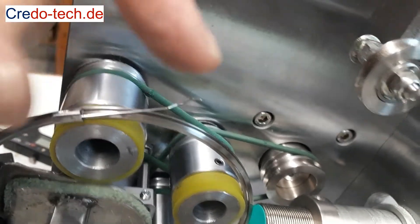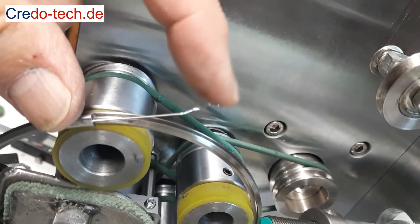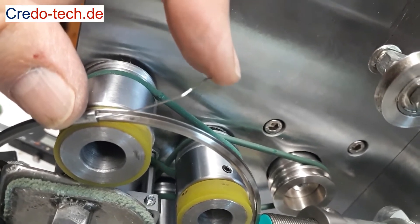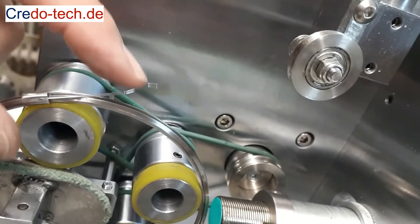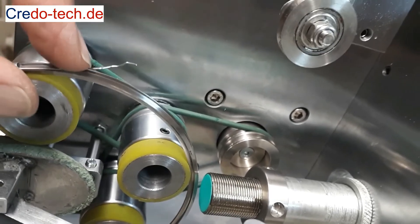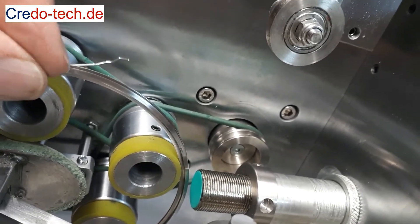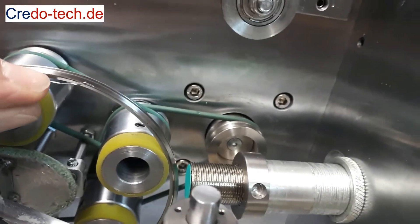If we need more tension, we bend the spring wire slightly upwards. We get less tension if we bend the spring wire in the shape of the magazine. Most operators find out the correct slider tension very quickly after some time.